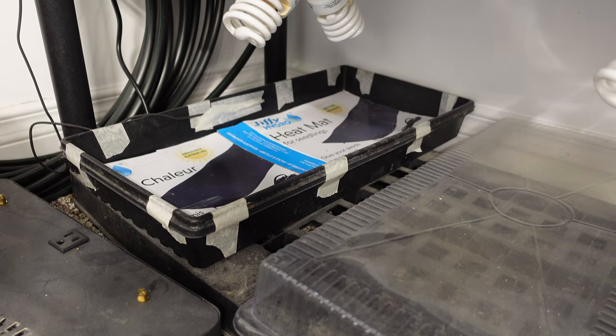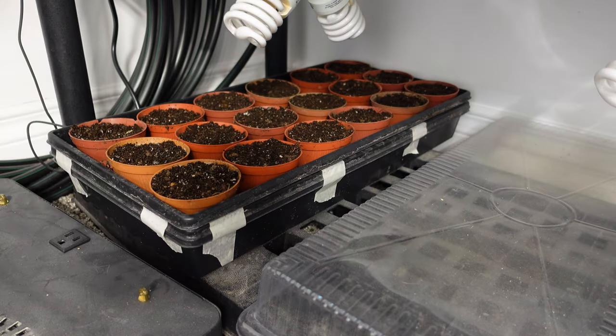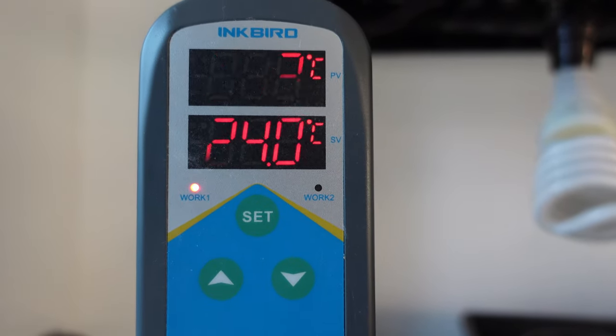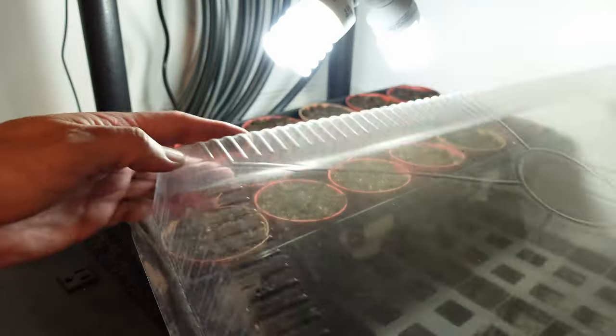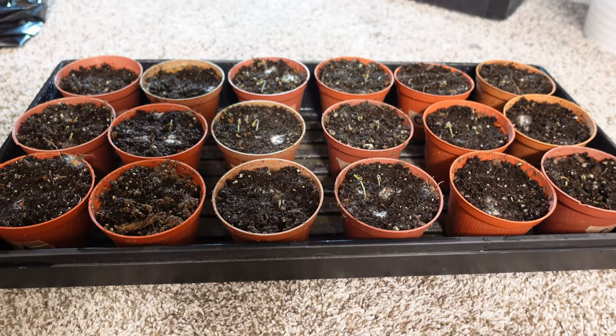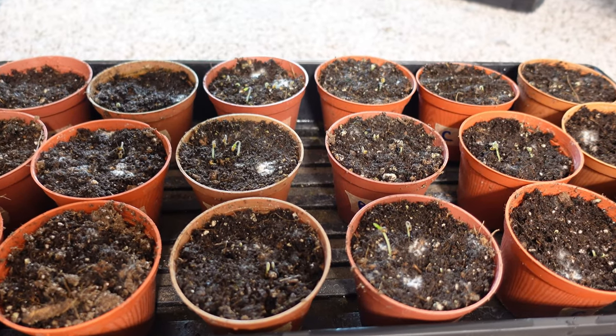Once everything was planted, I moved them to the turbo germination station. There's more info if you want to build one — I'll throw a link up top. I find germination happens remarkably fast if temperature and humidity are really good. The magic germination temperature for this experiment is 24 degrees. I turned on the nursery heat pad remotely and covered them up. After three days you can already see a lot of the plants starting to come up — it did not take long with the turbo germination station.